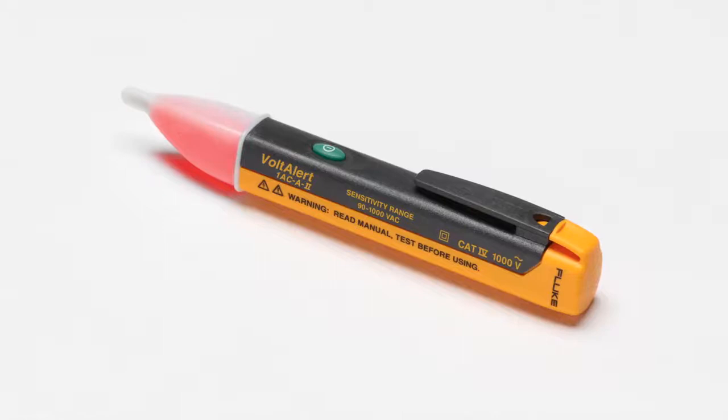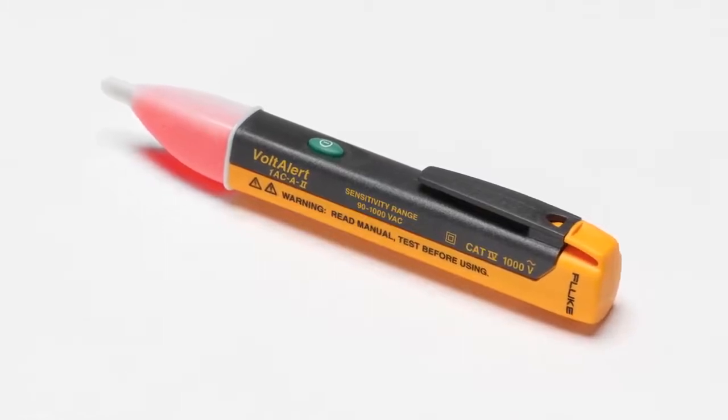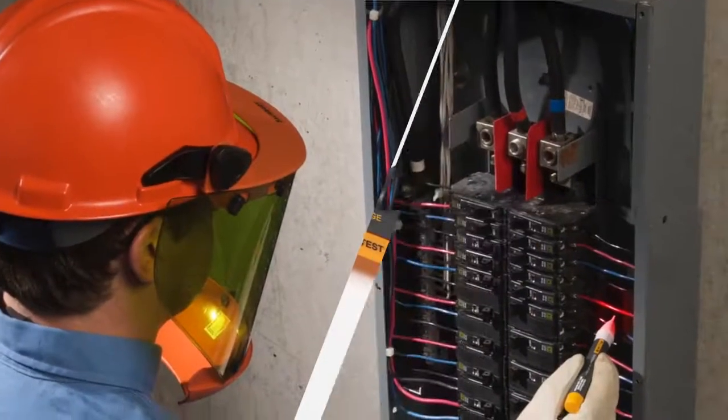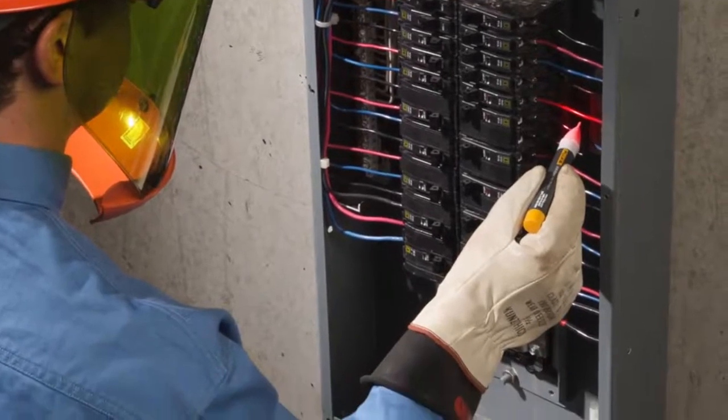Hi, I'd like to introduce you to Fluke's line of non-contact voltage detectors, also known as voltage testers. The Fluke 1AC non-contact Volt Alert is rugged, safe, and easy to use. The Volt Alert has a sensor built into the tip that detects the presence of voltage.